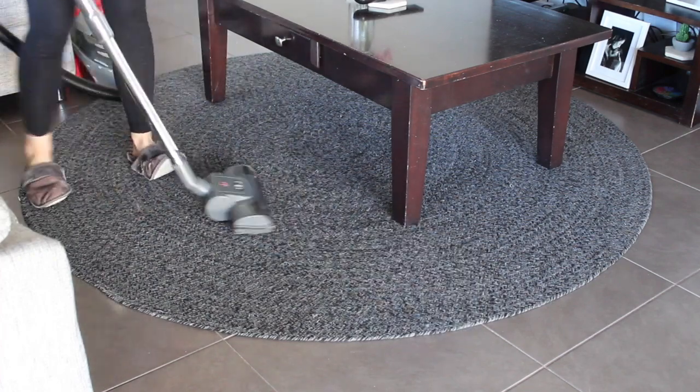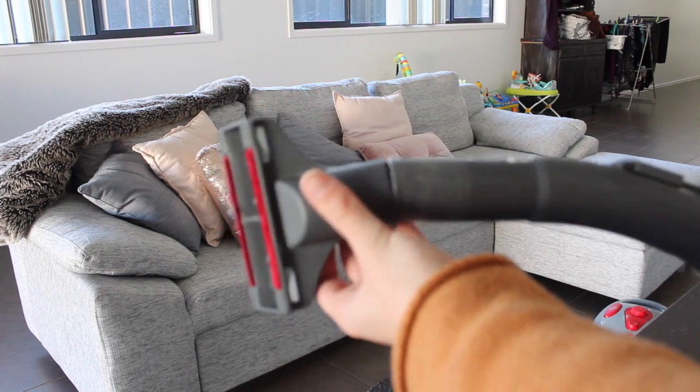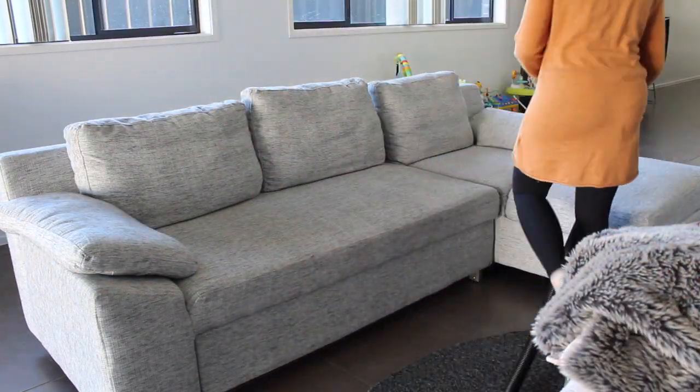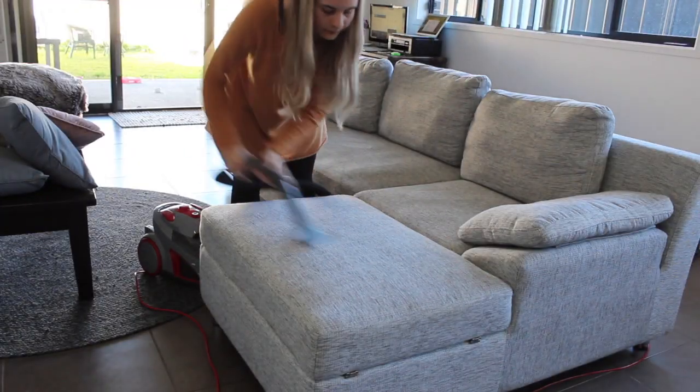I started off with vacuuming the lounge room and the couch, and I just put on this attachment which gets up all the dog fur — it's amazing. It just came with my vacuum which is also a pet vacuum. I took off all the cushions and finally vacuumed all the fur off the lounge.